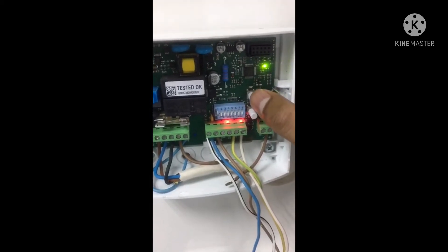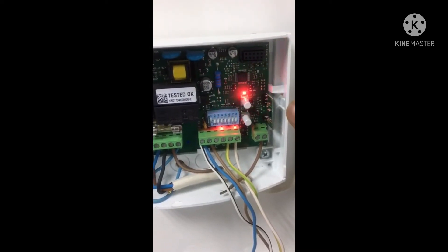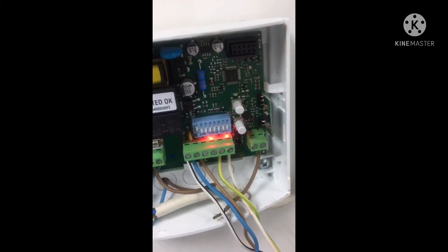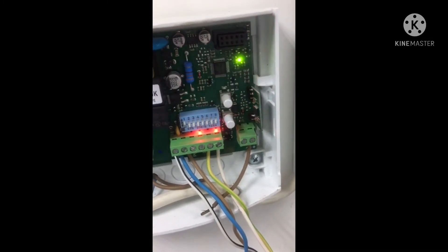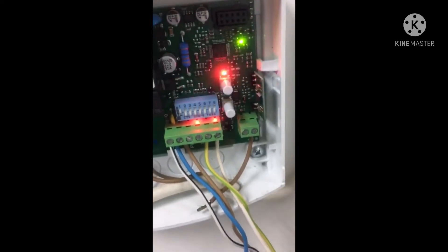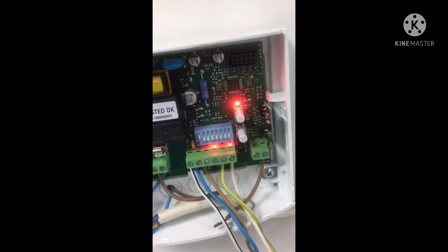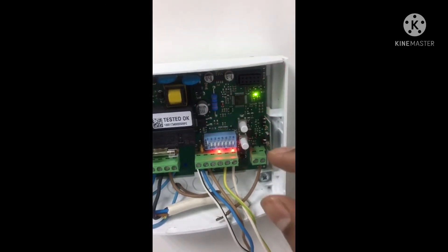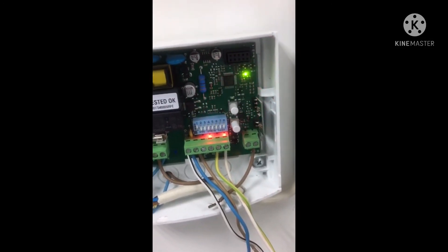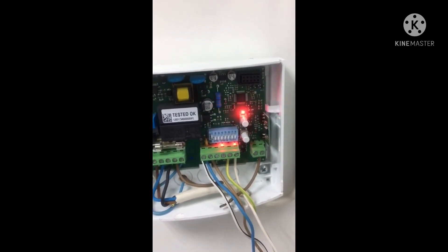For programming single-button remote controls, press the T2 button four times. It will blink in a pattern, then press any key you wish to program. The system is still in programming mode, so you can press another key or add another remote. As long as the radio LED is blinking, you can continue adding remote controls. When the LED goes off, the system has returned to normal mode.